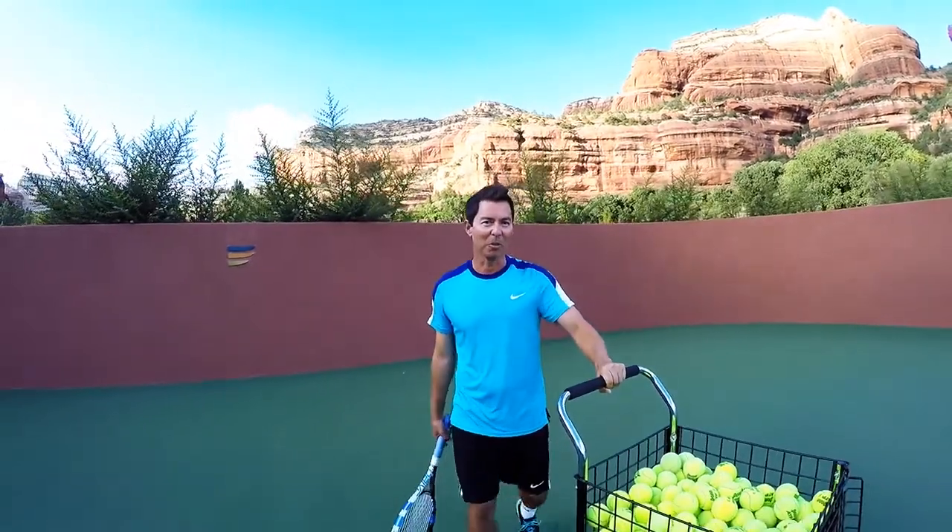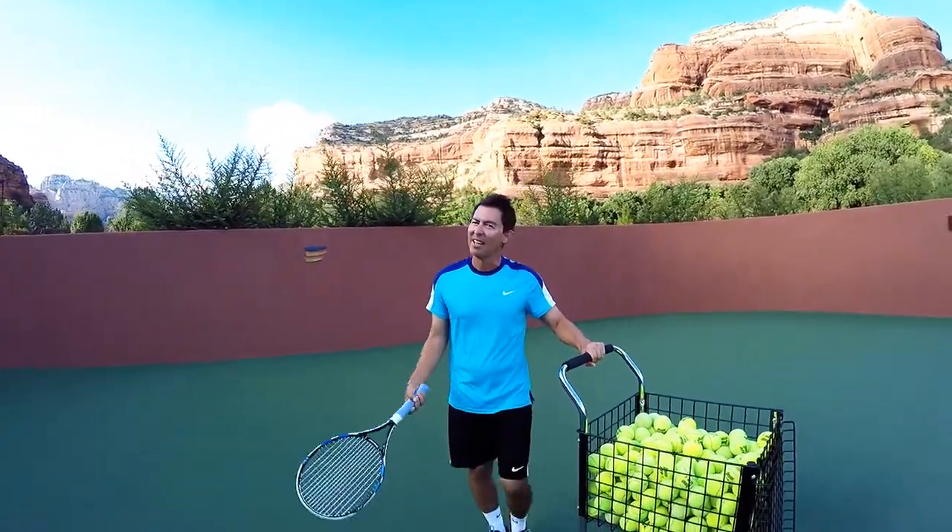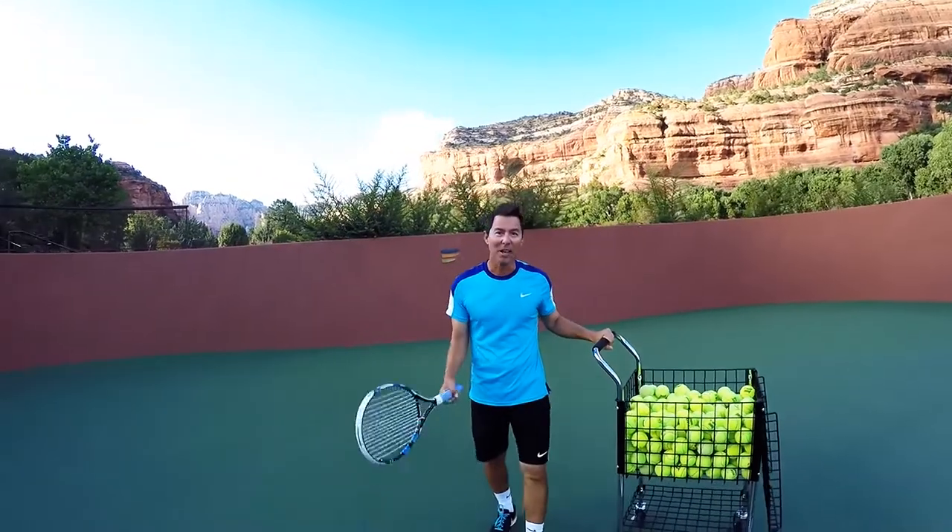Hi, I'm Coach Badens from Enchantment Resort in Sedona, Arizona, and today I'm going to help you improve your serve in three easy steps.